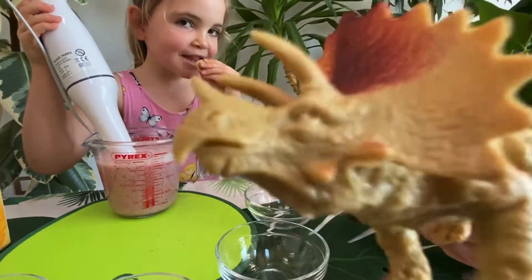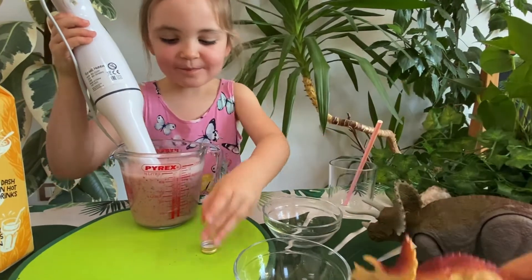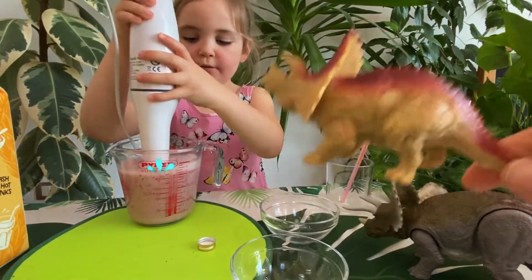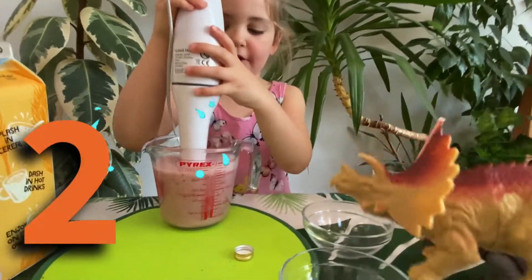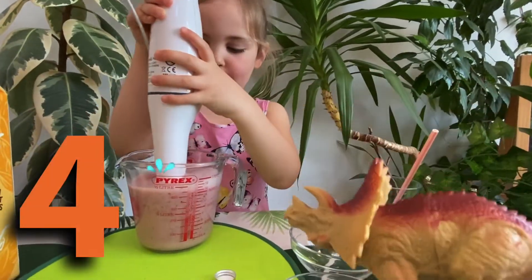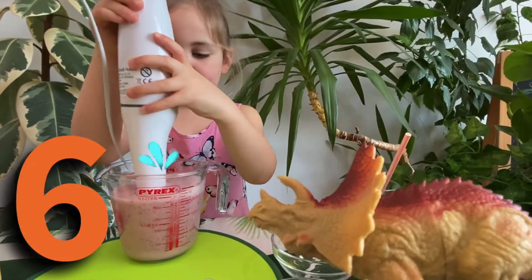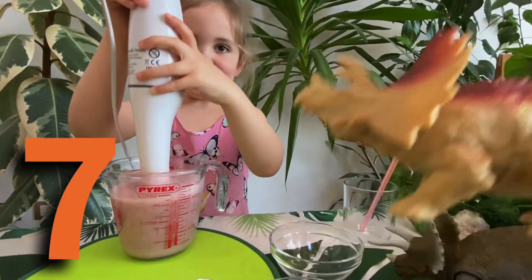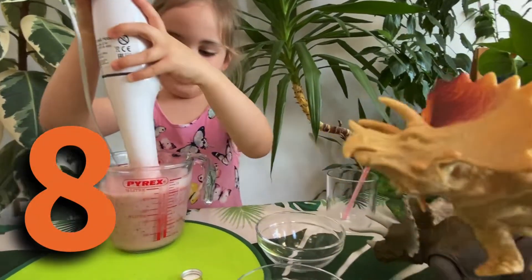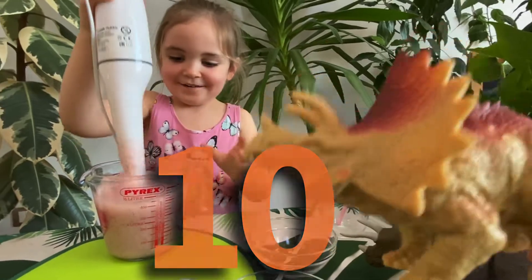She's been cheeky looking at the cap. She's a cheeky Indie. Go on then, let's mix it. One, two, three, four, five, six, seven, eight, nine, ten. Woo-hoo, it's ready!